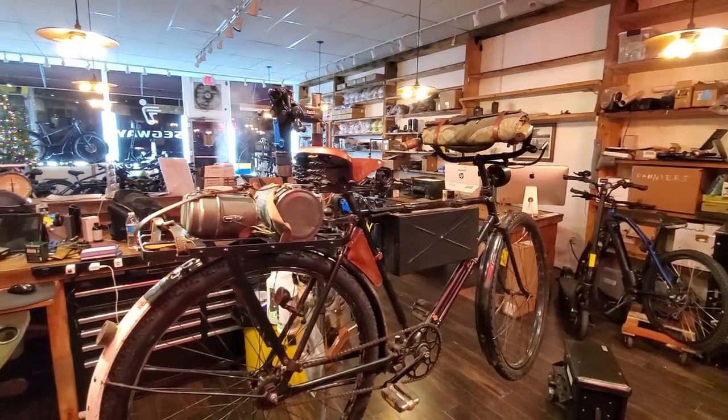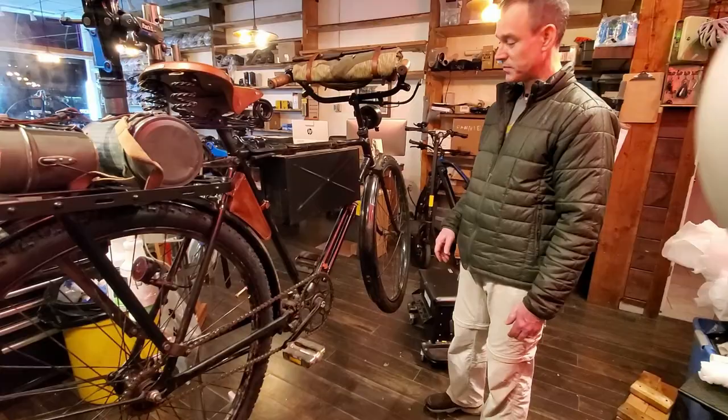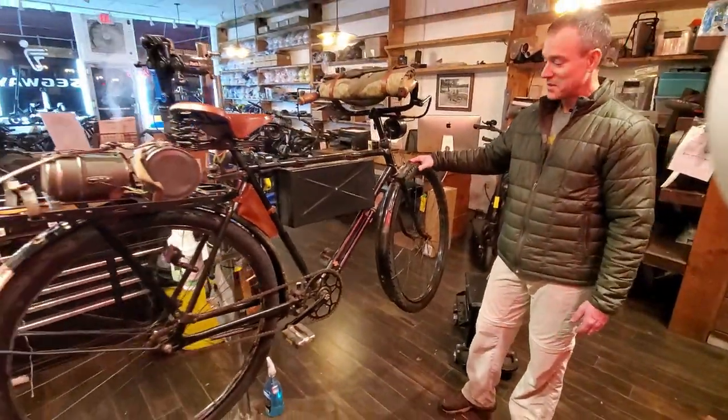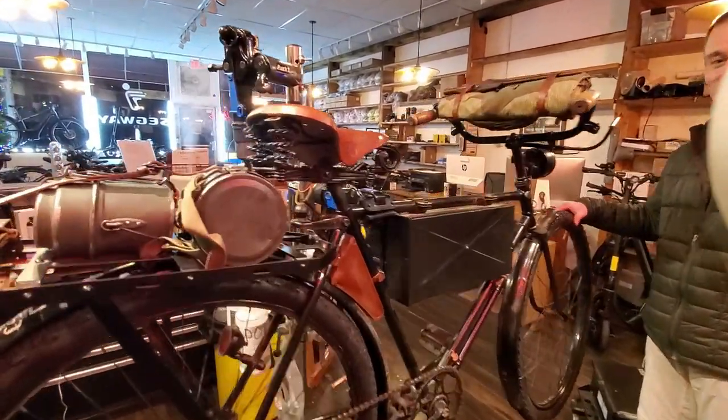Let's take it for a spin tomorrow. Absolutely — today it's a little bit late. I really appreciate your time and that you brought this magnificent bicycle. You're the best at trying to work on these old bicycles. Thank you.